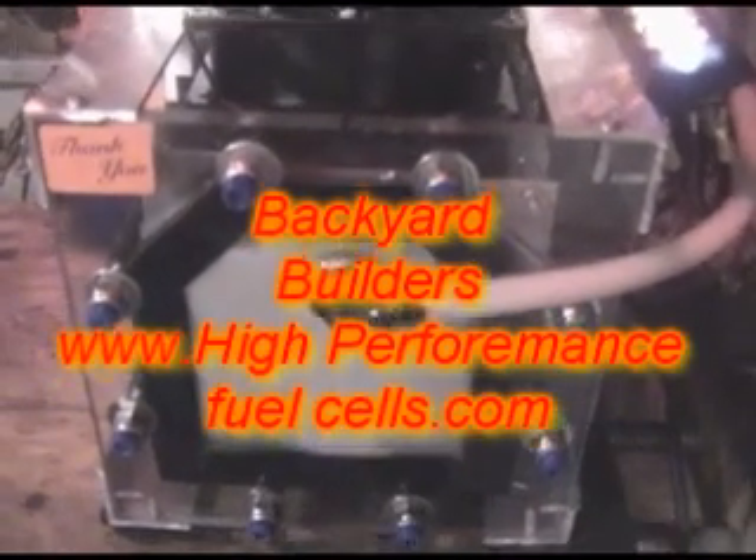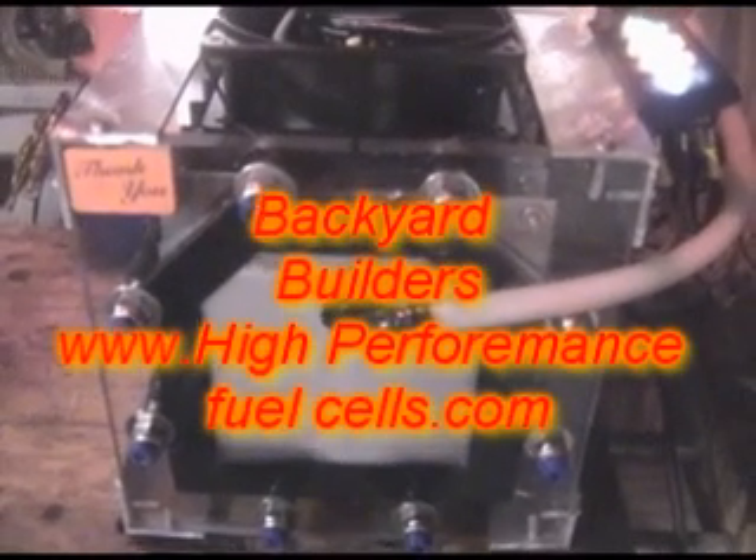Hi, this is Jim with Backyard Builders, and I'm the inventor of HighPerformanceFuelCells.com.